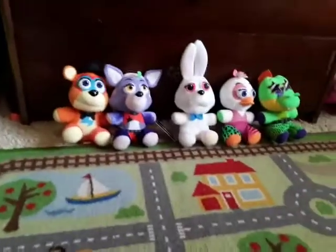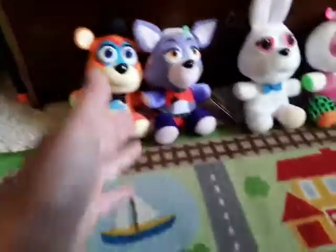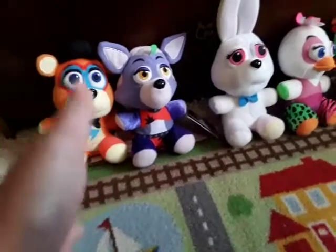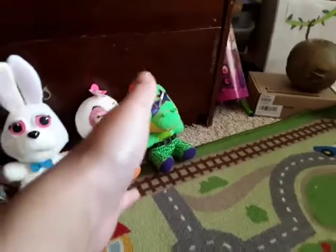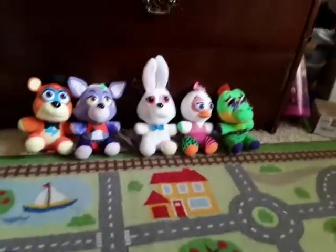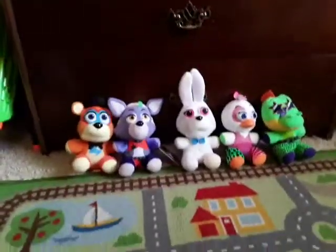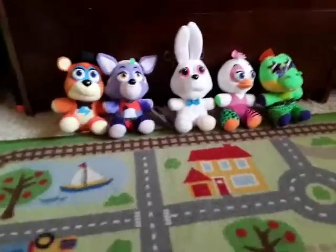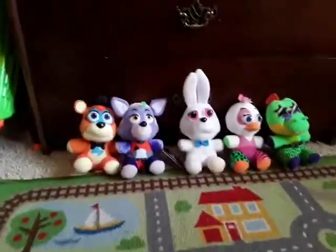Overall, all these plushies are amazing. I'll go over the prices and where I got them again: Glamrock Freddy, $12 at GameStop; Glamrock Foxy, $12 at GameStop; Vanny, $10 at Walmart; Glamrock Chica, $10 at Walmart; and Monty, $10 at Walmart. Overall, all these plushies are really good and I'm really happy to have them. I definitely recommend getting them. If you guys like FNAF, leave a like, comment down below what's your favorite FNAF plush or FNAF character, and I'll see you guys in the next video. Goodbye.